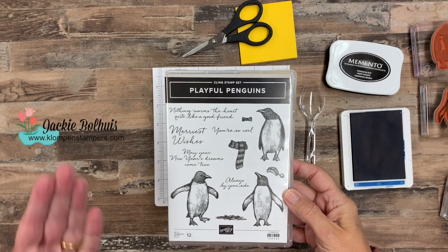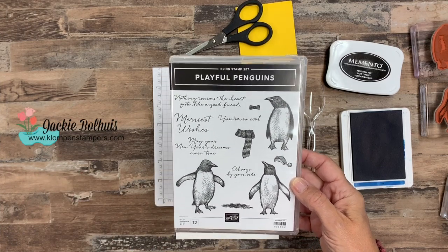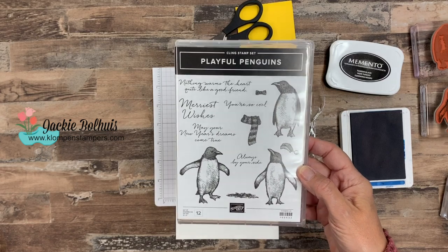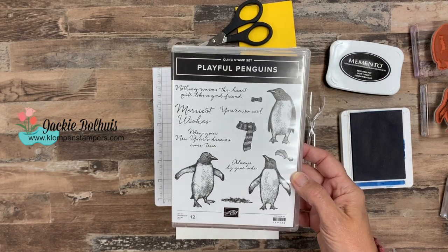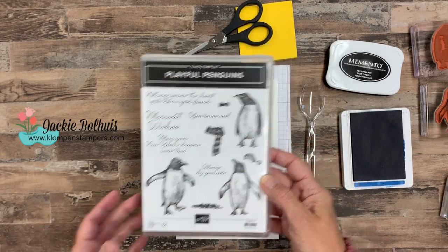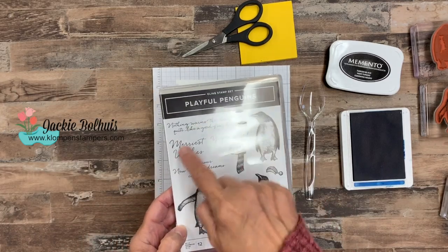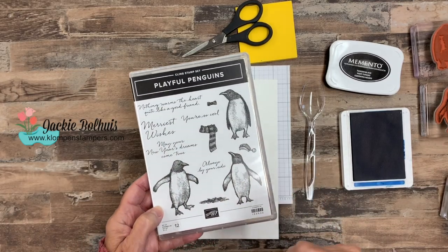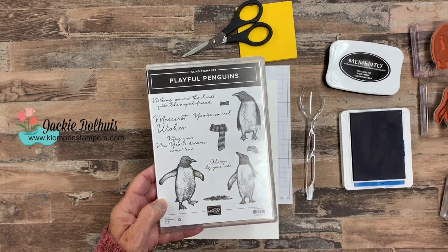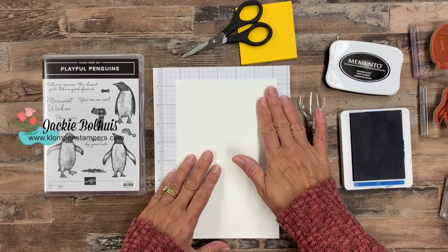Here's a better look at this stamp set. Aren't they just adorbs? I look at these guys and I just see so much personality, and in the four different cards I have to share with you, I think you'll kind of see the personality in them as well. It's a great stamp set for year-round, and don't limit yourself to the greetings in here — pull in some other greetings to make it an all-occasion stamp set.